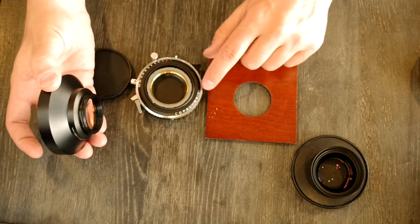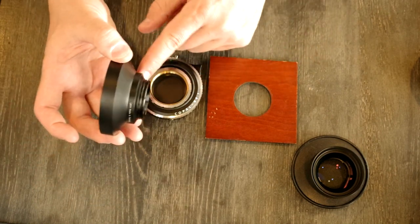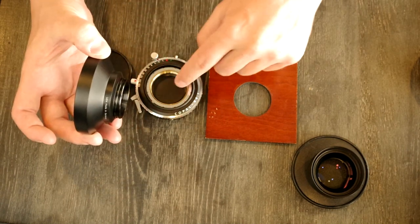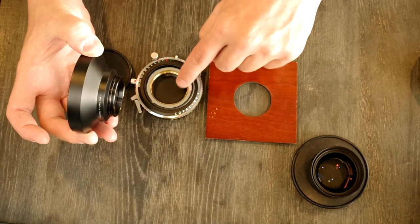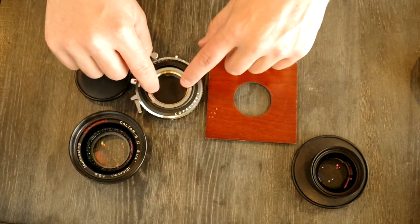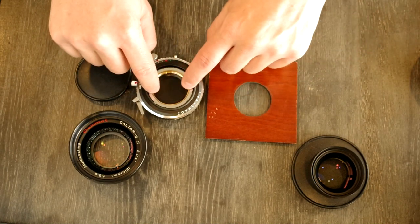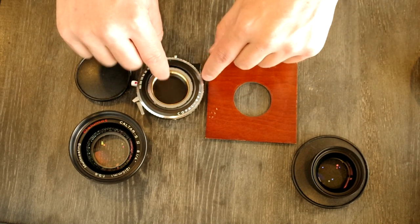This is a Copal number one shutter, which this lens will work in perfectly. But if this were designed for a Copal number zero, you'd have to get a zero-to-one adapter ring. I've seen a couple of those, so I would assume that there are adapter rings for other sizes as well.